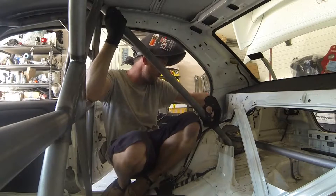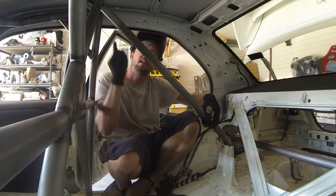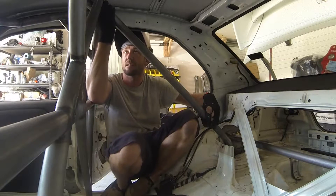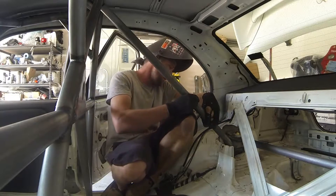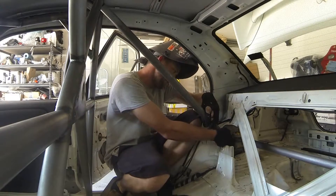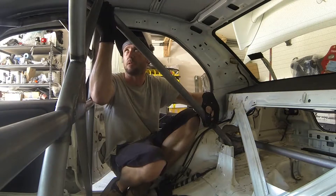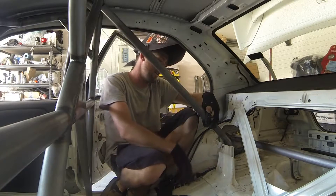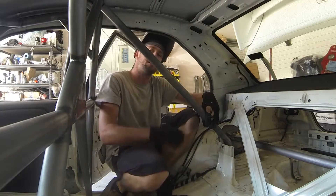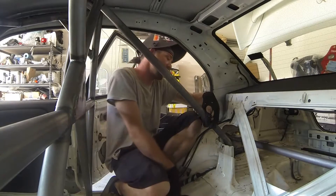One important thing to remember when installing the rear braces is to make sure that the section above here is easily accessed with the welder, because remember, you can't drop the cage anymore with the rear braces in here. Since we already permanently welded it to the rest of the chassis, I'm going to make sure we can access it with the torch, or even the MIG — though I don't like to mix and weld the rest of the cage with MIG when all of it's been welded with TIG up to this point. So I'm going to make sure that it's easily accessible.